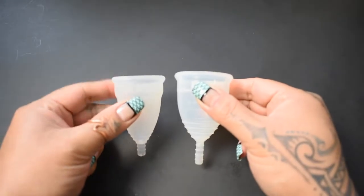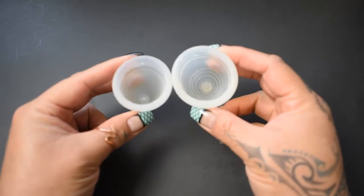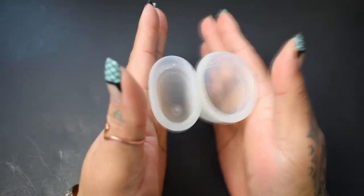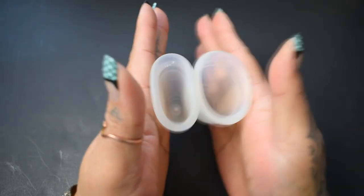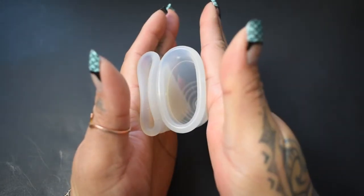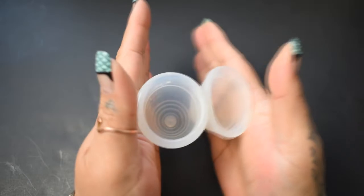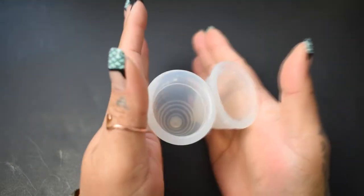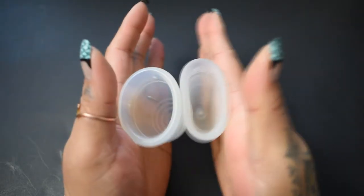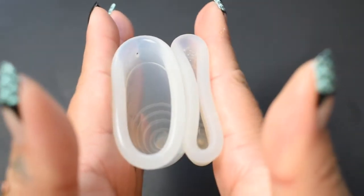I'm going to place both of these cups in the palms of my hands, give them a squish, swap hands, give them a squish again, and then compare the rims. Here is the inside of the small Diva Cup and the large Yuki Classic, the inside of the Yuki and the Diva, and just the rims.